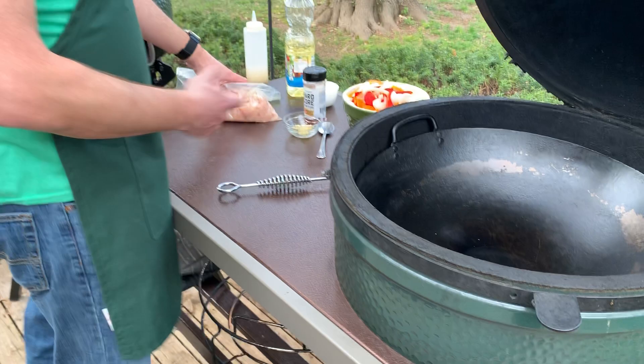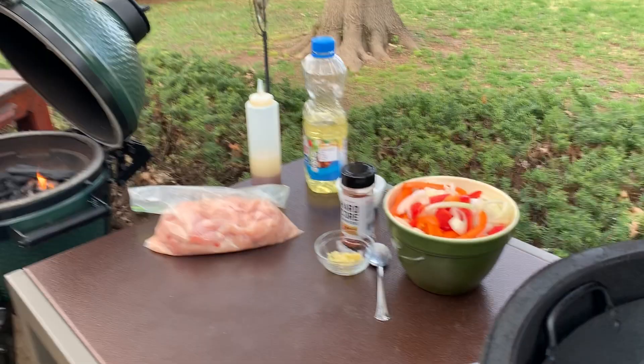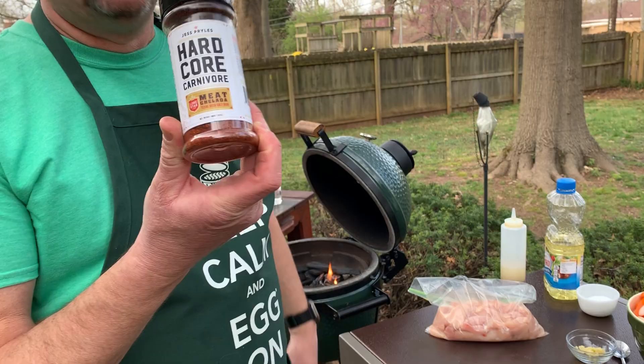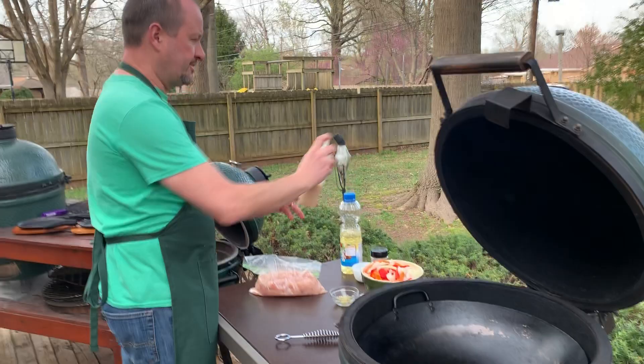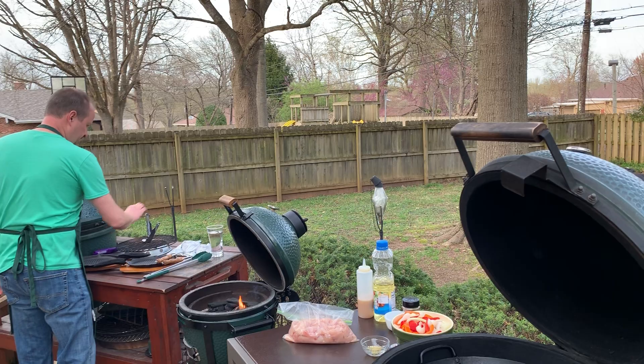Some of the ingredients: we've got our onions, two different colors of peppers ready to go. As mentioned in previous classes, get all this stuff done ahead of time. We've got some fresh garlic, our chicken pieces cut up, and our seasoning — tonight we're doing Hardcore Carnivore Michelada. I've been dying to try this one; it's got lime and garlic and every time I try it I think that's fajitas. And then we've got our sizzle sauce — that's a mixture of vegetable oil, water, and just a little bit of soy sauce.